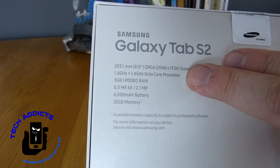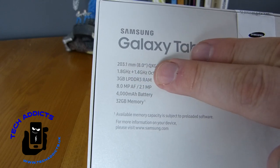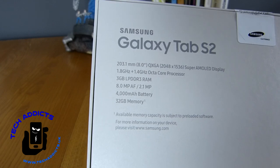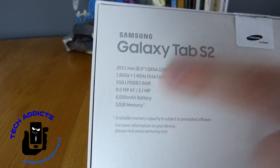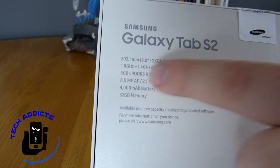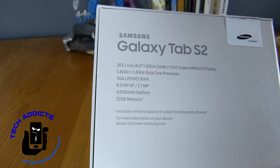It has a new processor inside: a 1.8GHz quad-core processor coupled with a 1.4GHz quad-core, making an octa-core processor, which is the big change here. There is 3GB of RAM, an 8MP rear camera and a 2.1MP front-facing camera, a 4000mAh battery, and 32GB of storage.